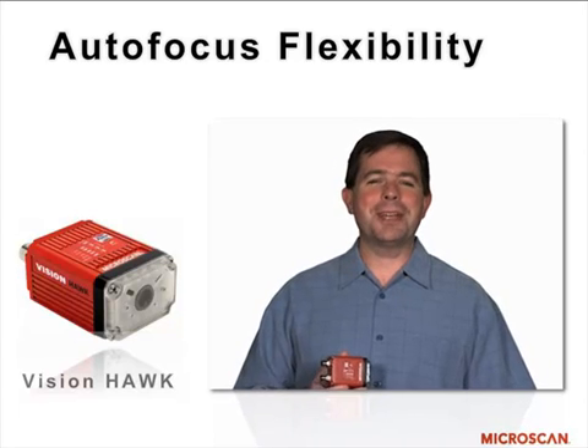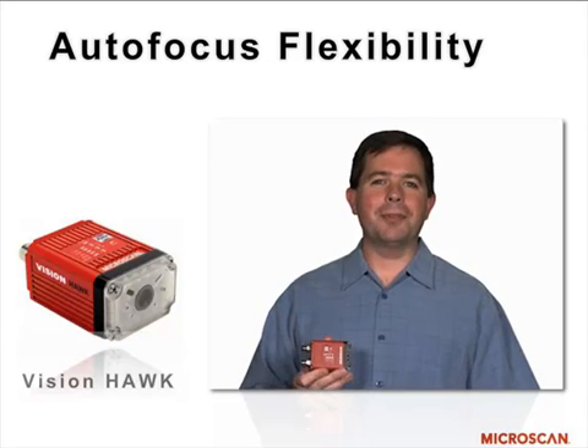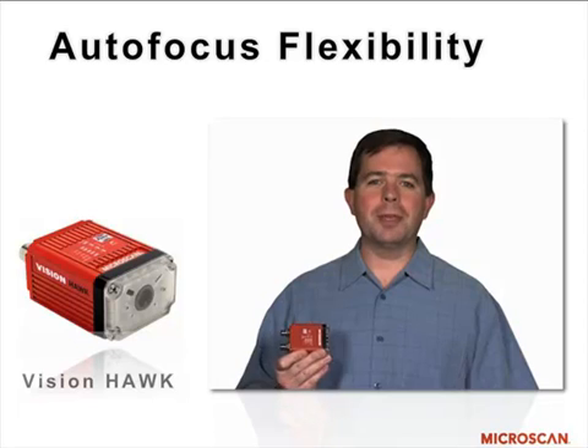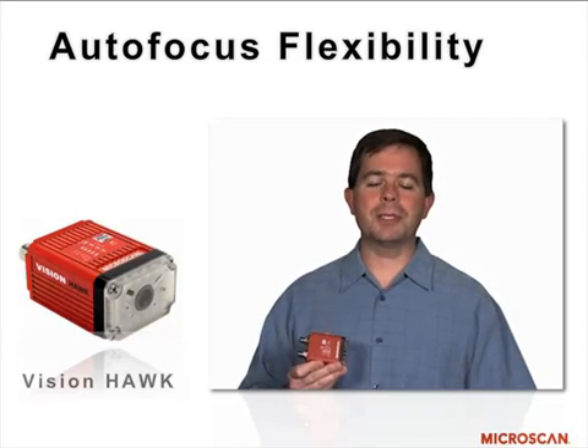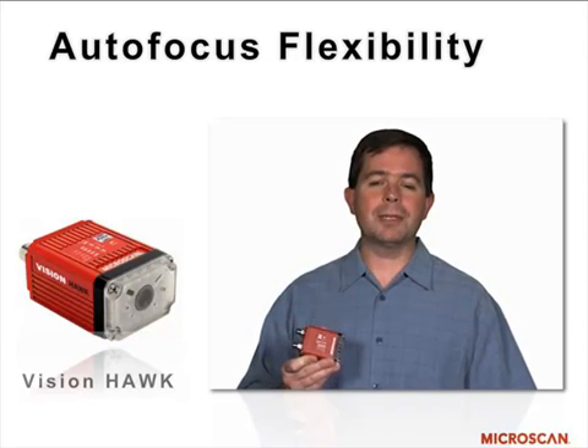When a machine vision expert looks at a machine vision system, they want to have a lot of different options for being able to solve applications — everything from things that are far away from the camera to close up, large objects, small objects. With the Vision Hawk, we have three different liquid lens applications where we can look at different fields of view for each different application. I think that's a great thing about the product, having those options.